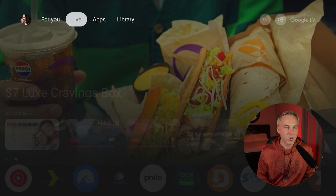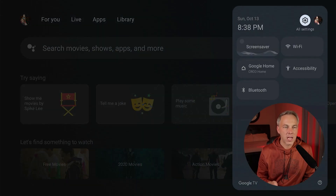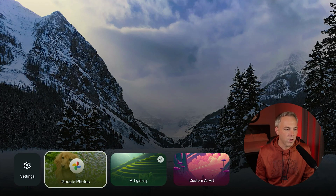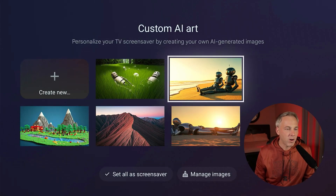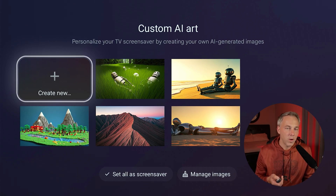Another new feature involves the screen savers and one of the updated Google AI features. If you go to your settings icon, you'll see a screen saver option. Press down to change the screen saver and you'll see Google Photos, art gallery — the default that shows various artwork — and now a new option: Custom AI Art.